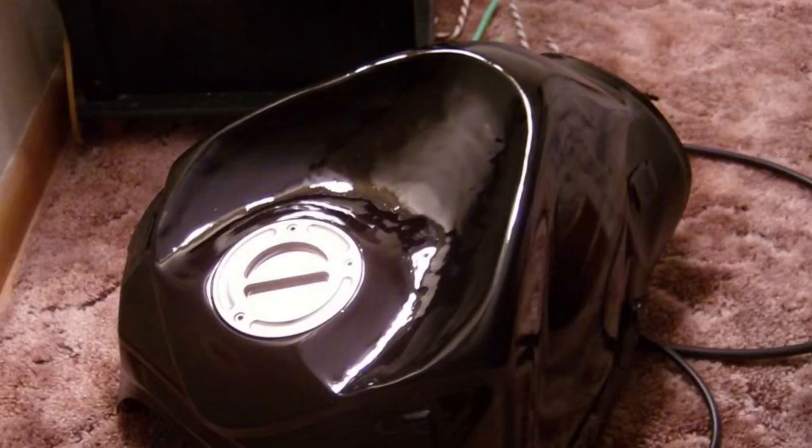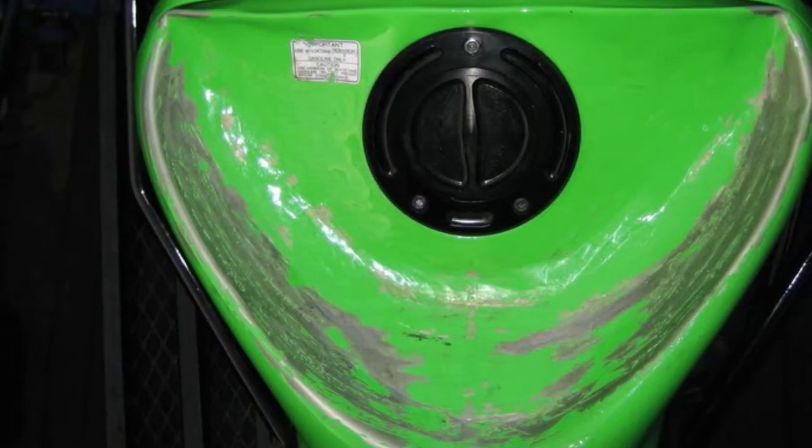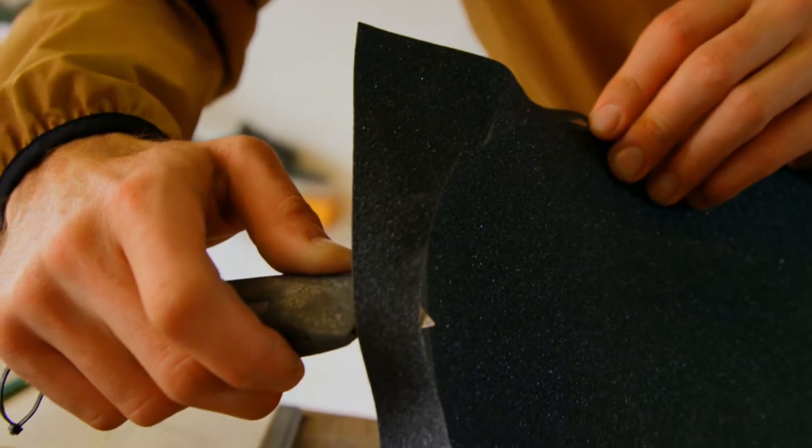Just take a rubber mallet and bang in the back part of your tank. Think about making it kind of like a shallow bowl instead of a deep dish. Go to the lot and try it out, see if you like it, and then you can add more as you go. If you have a couple extra bucks laying around, go buy some skateboard grip tape, slap that on and you're good to go.